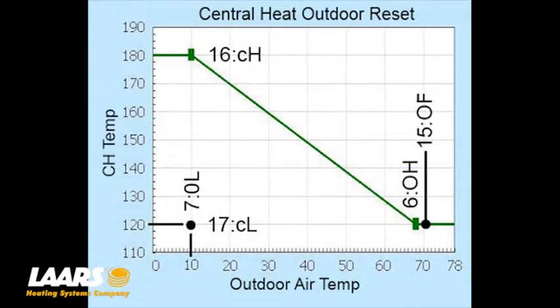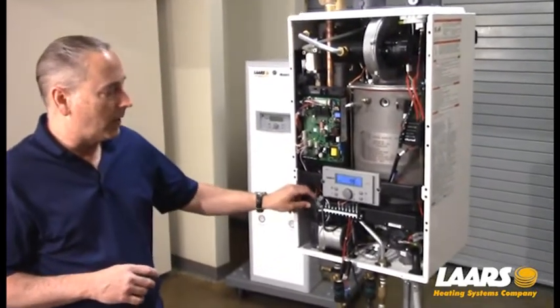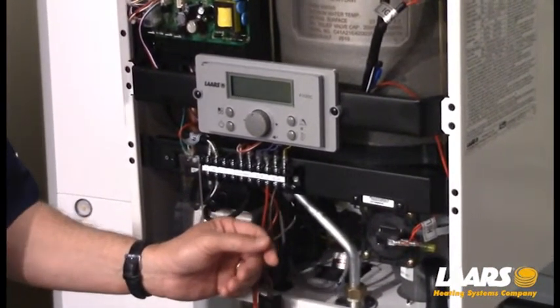So this is showing: at 10 degrees of outdoor air, we're achieving a 180-degree supply temperature out of the boiler — anything below 10 degrees will deliver 180. Anything above 68 degrees will only deliver 120 degrees, which is our low set point for central heat. Now that we've got our central heat set point, domestic hot water, and outdoor reset curve configured, we're going to power off the boiler, reinstall the outdoor sensor, then power the boiler back up and operate it.